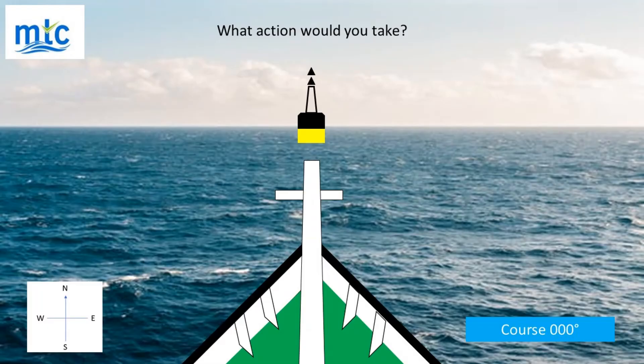In this diagram, what action would you take? Answer: The vessel is to the south of the northerly buoy. The safe water is to the north. The vessel is to the south of the buoy and standing into danger.